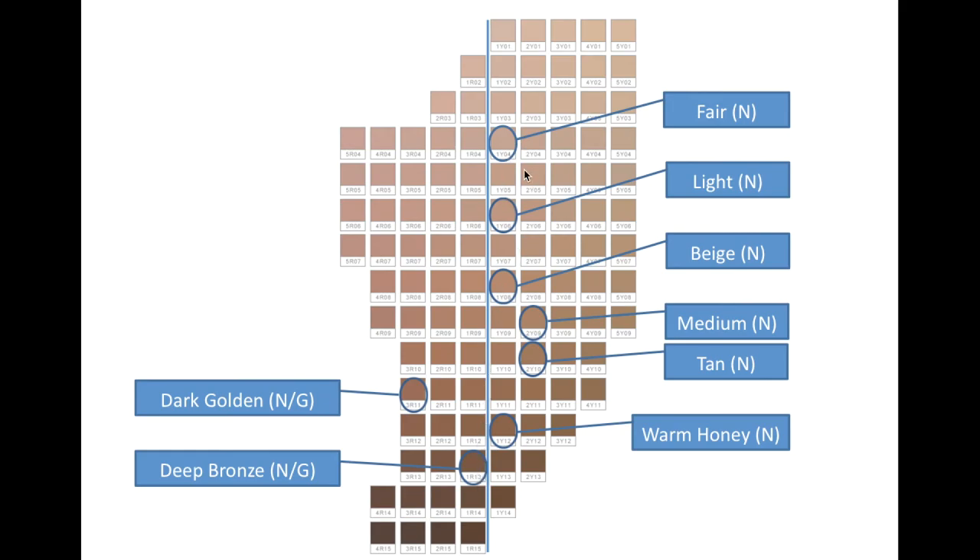I'll also note that if you are a shade like 1Y05, you could conceivably take equal parts of Fair and Light, which are on either side, and mix half and half to arrive at approximately your color. The same with 1Y07, which is about halfway between Light and Beige. If you're some other shade and won't have an exact match — if you were 1Y09, for example — you could try either the slightly lighter shade or the slightly more yellow toned shade. The same with 1R12: you could try the slightly more yellow toned or the slightly darker. That gives you some options and an idea of how these shades work in relationship to each other.